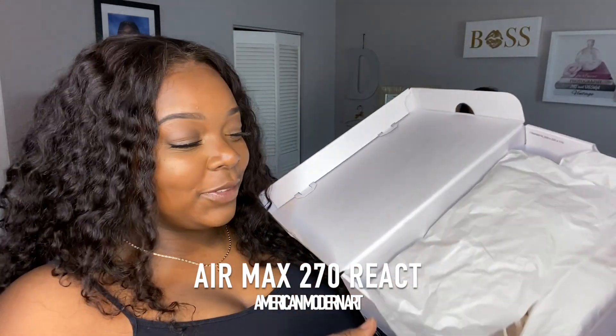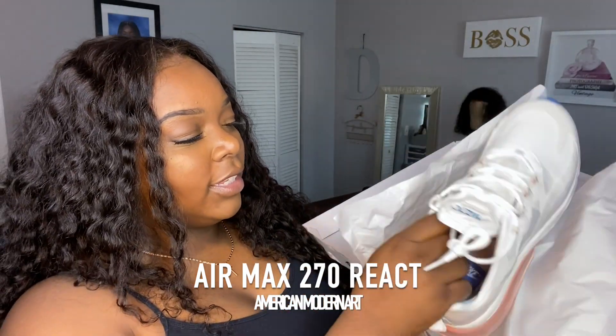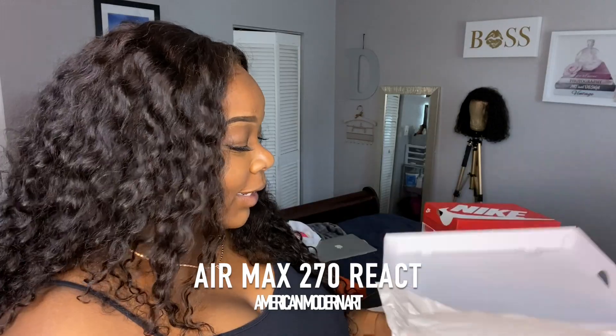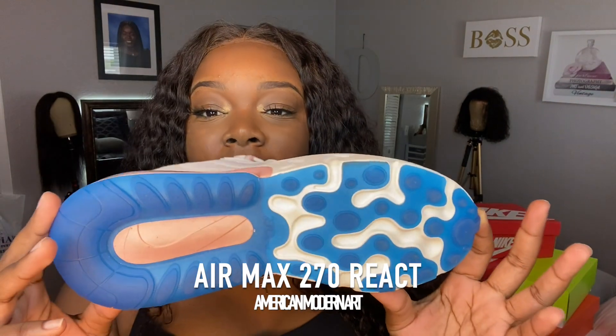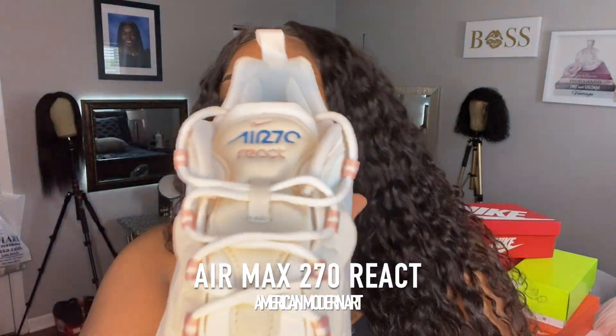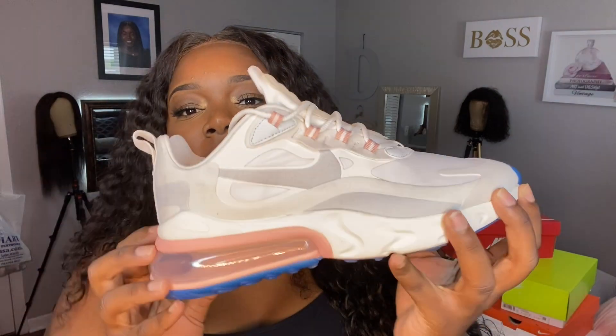I always get the 720s and 270s mixed up, but these are the 720s or 270s — I honestly can't tell because they seem to say the same number. They're like a tan color with pink accents. Flip them to the bottom and it's blue, with blue writing on top. These are a size eight and they're not the most comfortable — I could have gone up to an eight and a half.